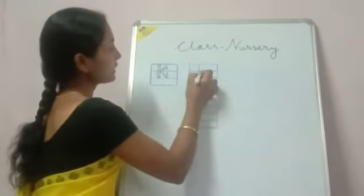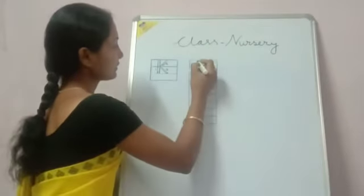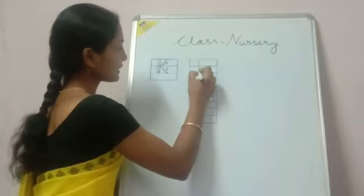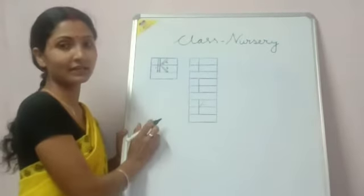Now I will show you here how to write the letter K. First you draw one standing line. After drawing the standing line,